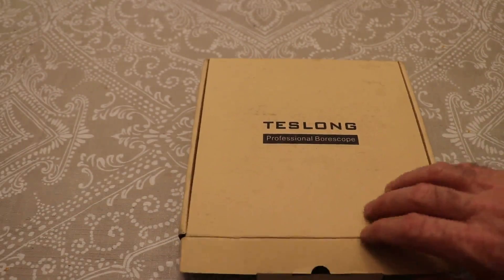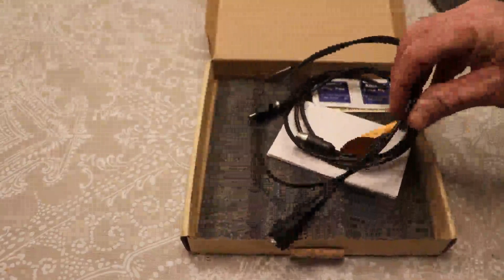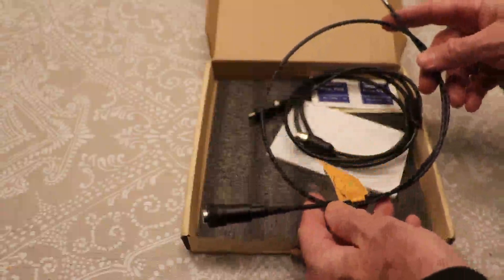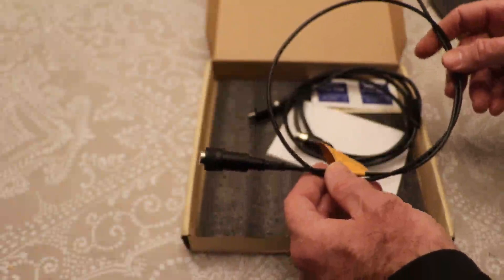This is a review of the Teslong Professional Borescope. I've had a chance to play with this and it did take me a while to get working. One thing you should know: if you have a Google Pixel device, you might have to try downloading several different apps before you can find one that will work. The Google Pixel device is not really compatible with a lot of the apps for these USB cameras.